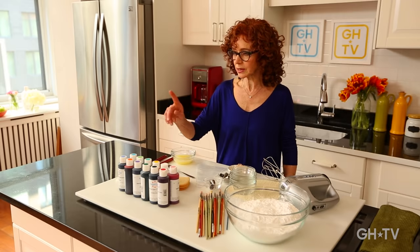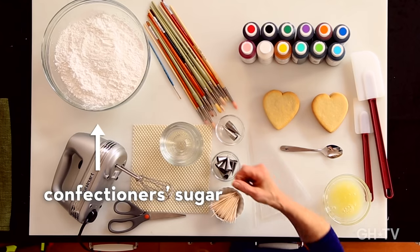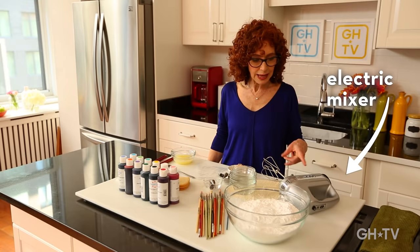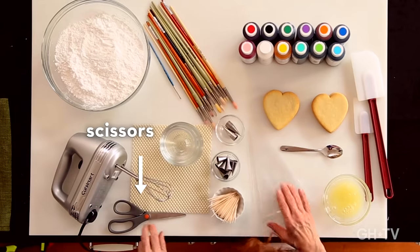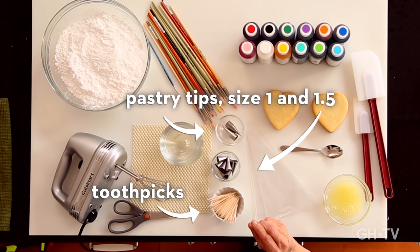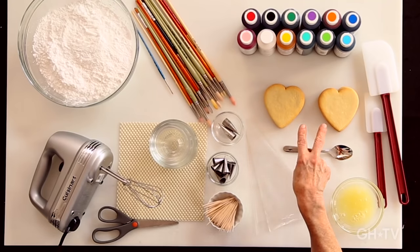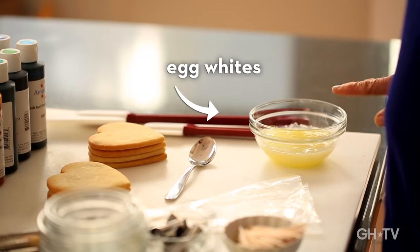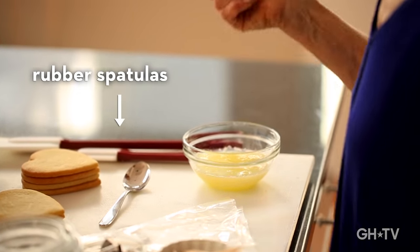Here's what we're going to need. We're going to need food coloring and brushes to put on the icing, confectioner's sugar to make the icing, and a damp cloth to cover the icing so it doesn't get hard and crunchy. We'll need a handheld mixer to beat the icing, bowls to mix it with food coloring, a scissor to cut the bags, tips size one and one and a half, toothpicks to add tiny drops of color, spoons to mix, some heart cookies, egg whites to dilute the confectioner's sugar into icing, and spatulas to scoop it out.